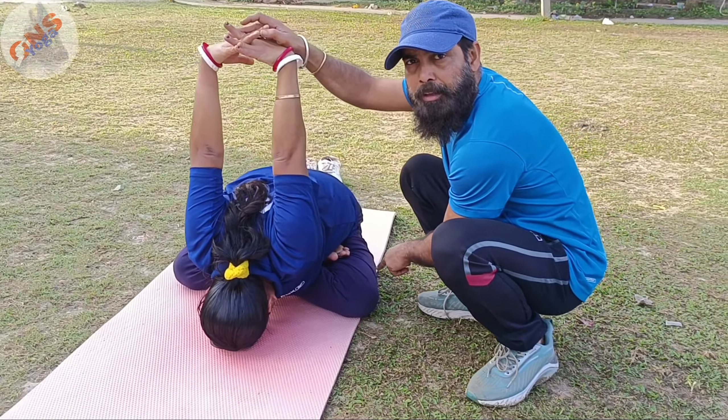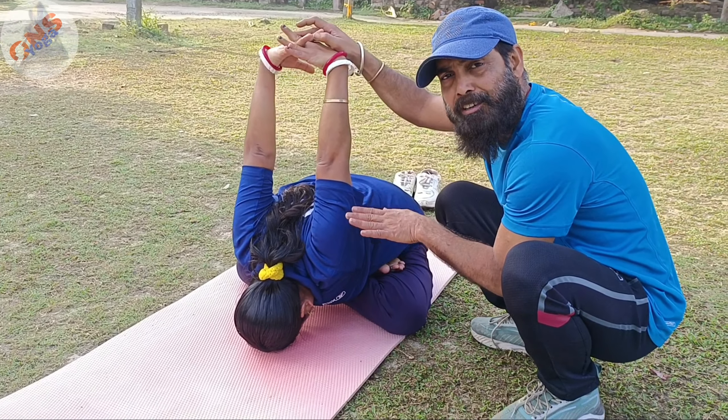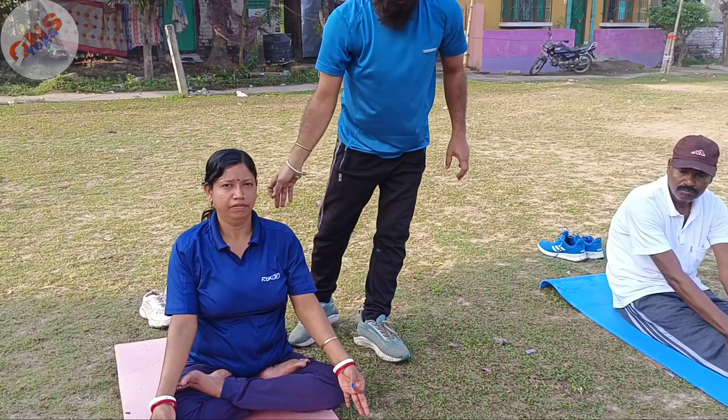Both heels should give immense pressure to your abdominal organs. Breathe normally. Stay in this posture for at least 30 to 50 seconds. Then inhale and come up. Relax.